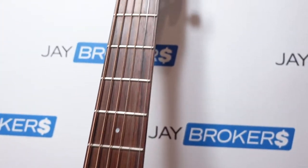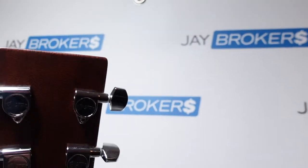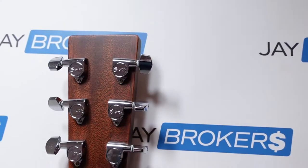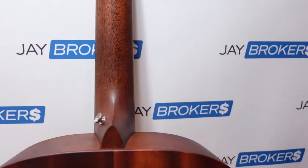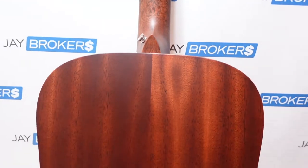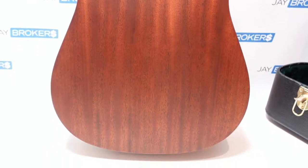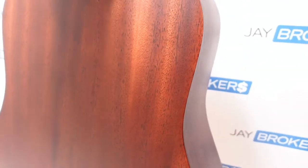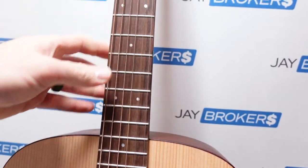Going all the way up to the headstock — really nice looking, real simple guitar. Panning down the back so you can see what it looks like. This one's in really great condition too; it looks like it was hardly played. It's probably one of those impulse buys. Very nice guitar.